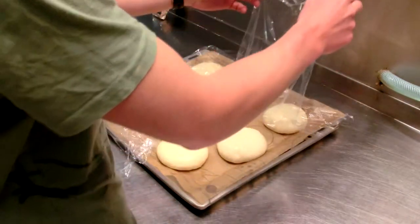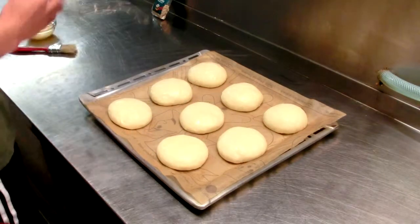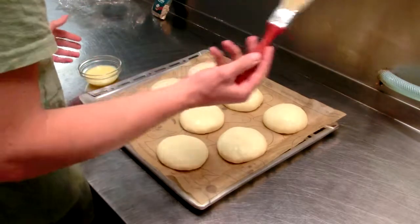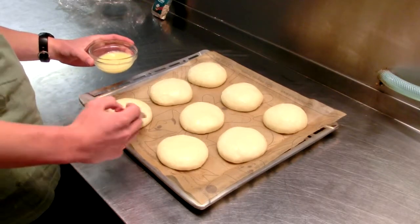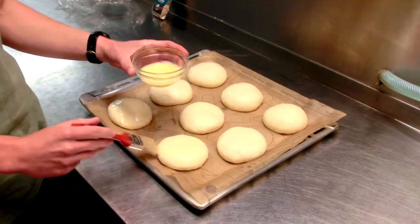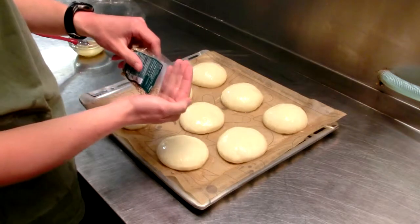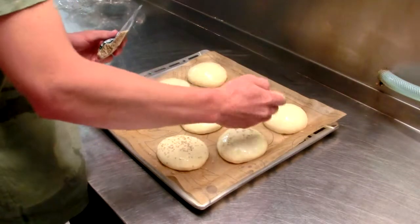My buns have been rising for about two hours and my oven is all heated up — preheated to 350 degrees Fahrenheit. I'm carefully taking off the plastic wrap since the buns are delicate right now and I don't want to degas them. I'm mixing an egg white with a couple tablespoons of water to make an egg wash, then using a brush to lightly coat all the buns. The egg wash gives the surface a little color and helps the sesame seeds stick. I don't have regular sesame seeds so I'm using toasted sesame seeds, sprinkling them on top of all the buns.